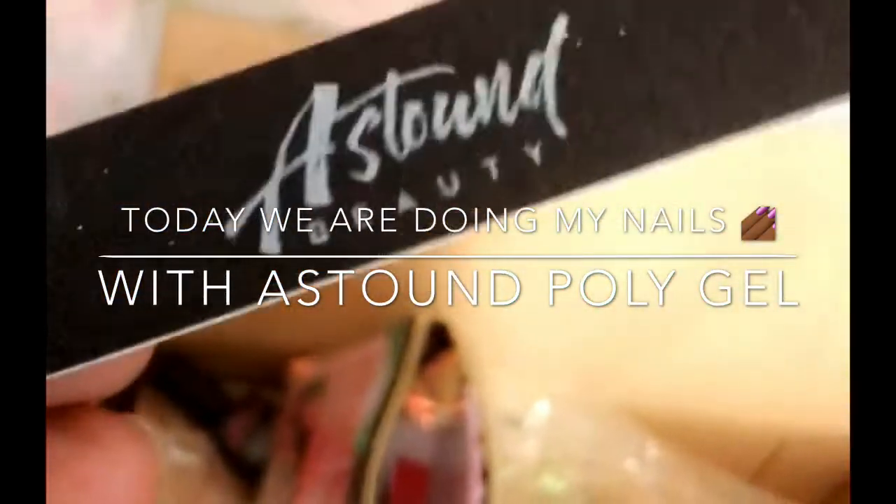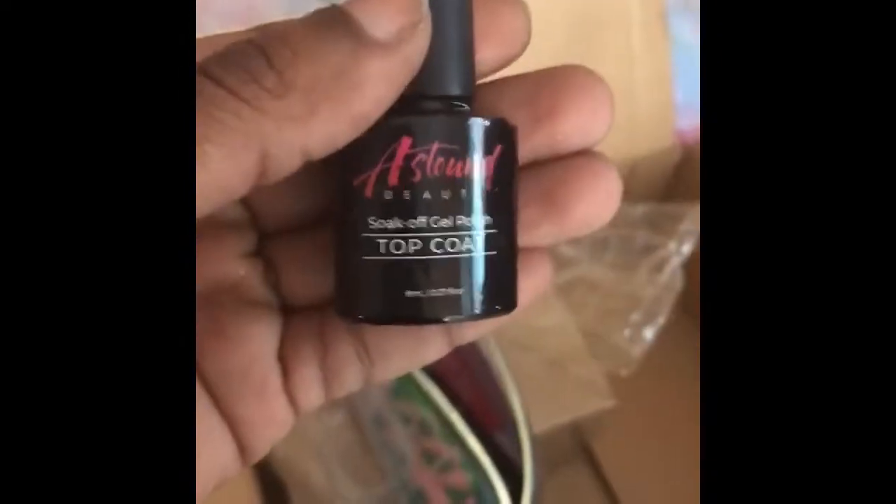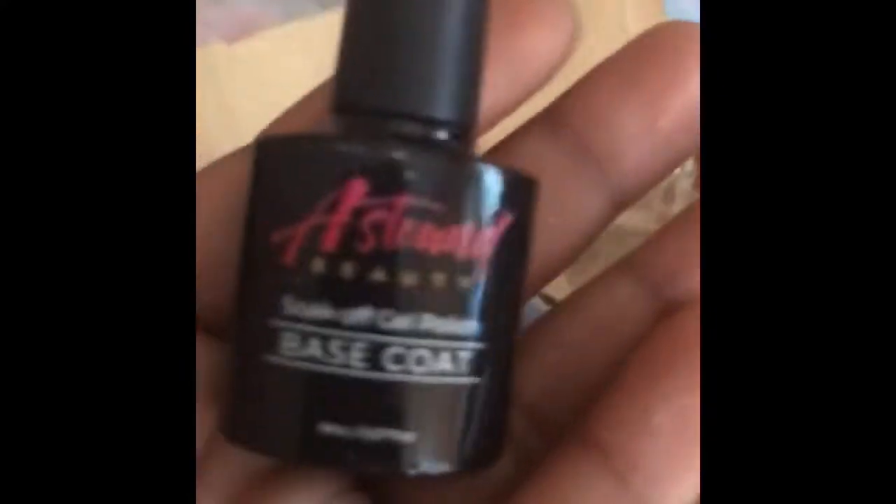And then I have a flower, and then I have some nail art — this is going to be really fun to use — top coat, and then I have my base coat. The base coat you put on the nail first, on your pure nails first, before you put the poly gel on there. And then it comes with a tool. I'm going to try to open it for you guys on camera — it comes with this, and that's how you lay the poly gel.